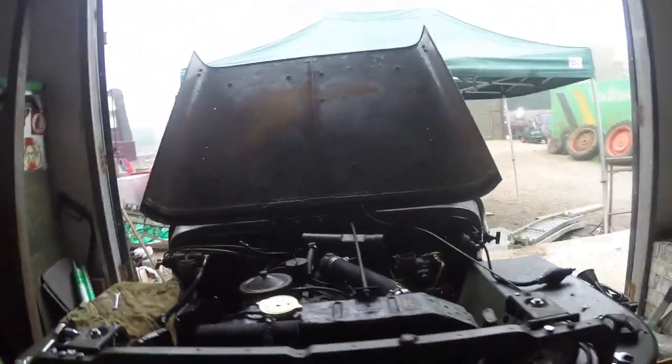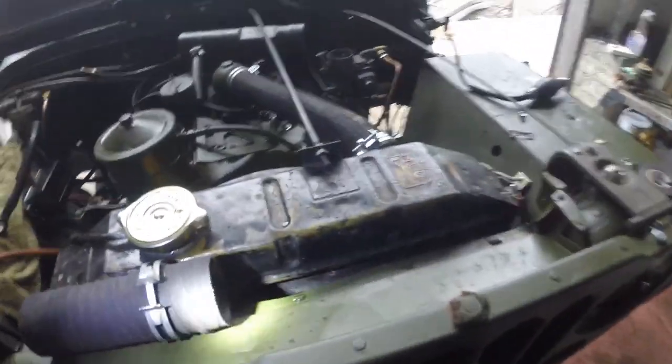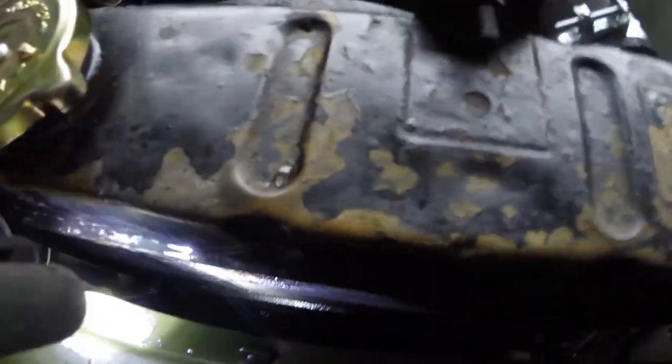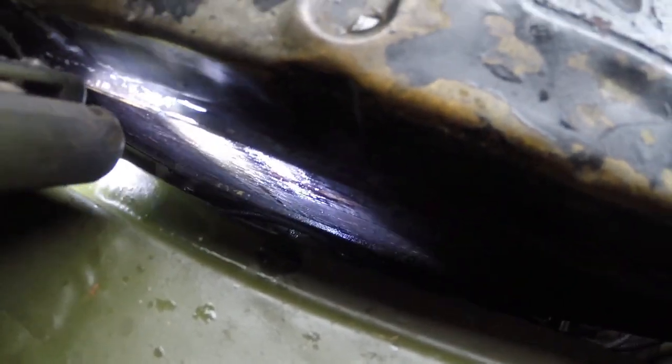Houston, we have a problem. Nothing to do with the brakes - I dropped a wrench down the front of the radiator there. And after I retrieved it, I noticed that we appear to be - if you can see that down there - we're losing fluid out of this radiator.